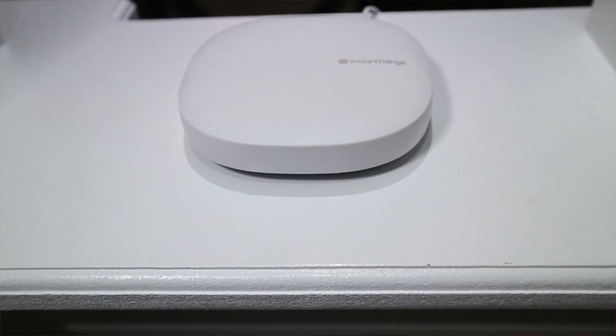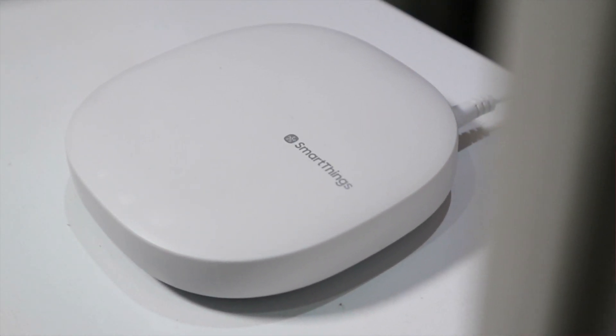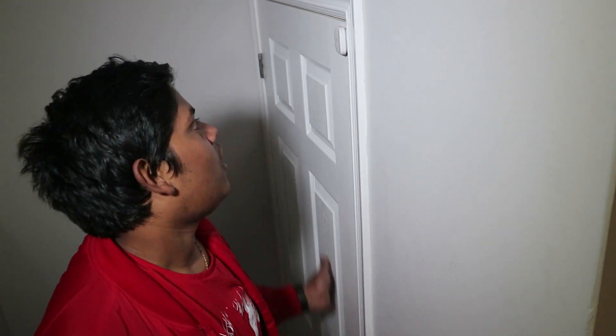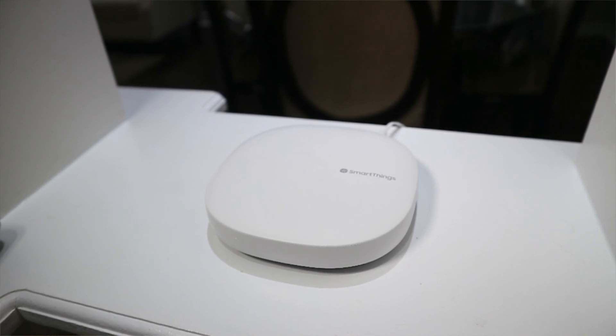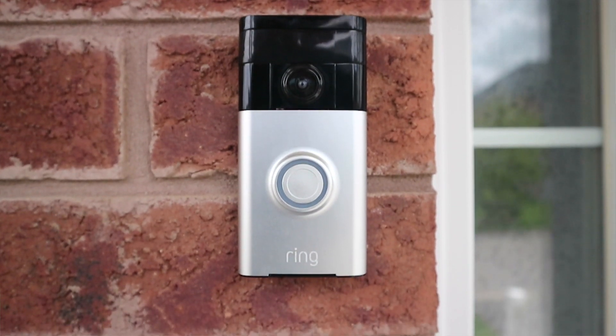Now we're inside and we've got the SmartThings Hub all set up. It's going to talk to all the sensors we unboxed and relay back to my phone whenever a door or sensor has been triggered. These are the actual door sensors — there are two parts, a little part and a big part. They're magnetic, so whenever they get separated, I get a notification on my phone, and whenever they're closed I also get a notification. These products will hopefully help keep my house secure from intruders, and even if something does happen I'll get alerts on my phone — even if I'm halfway across the world in somewhere like Hawaii.